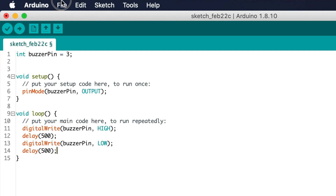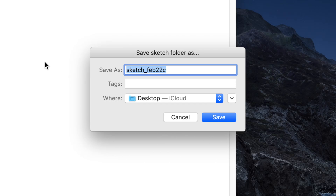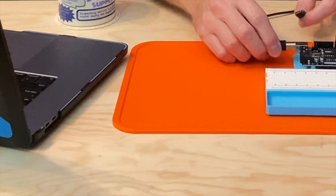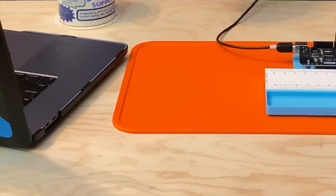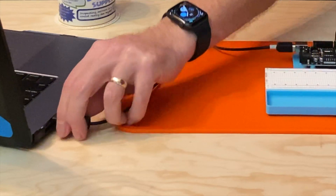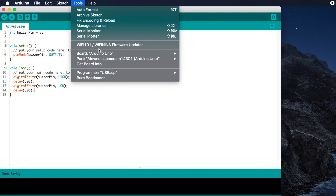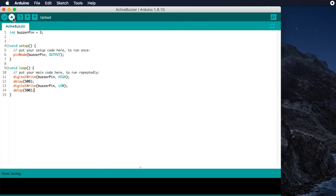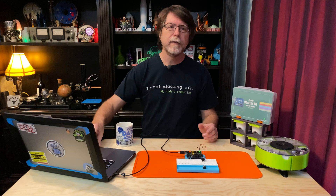Click File, then click Save. I'm going to save it on the desktop and name it ActiveBuzzer. Now we can upload this sketch and find out how it sounds. Plug a USB cable into your UNO and then plug the other end into your computer. Make sure you've got the Arduino UNO board selected in Tools > Boards, and make sure you've got the correct port selected in Tools > Port. Then click the Upload button in the IDE. This is a very small sketch, so it'll only take a second to upload.